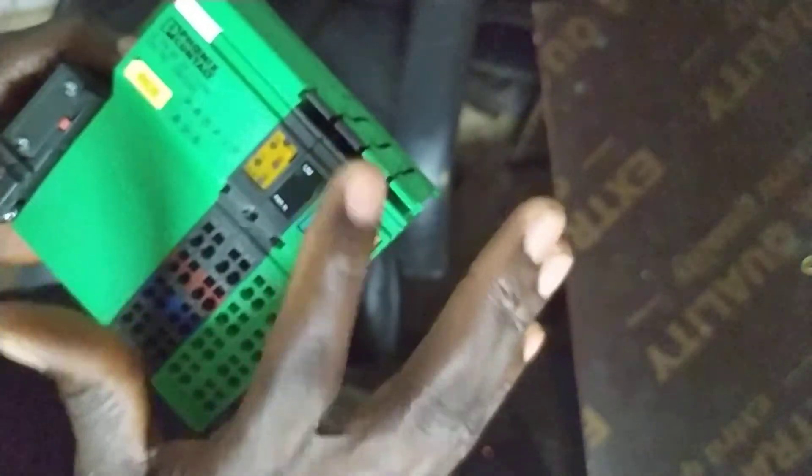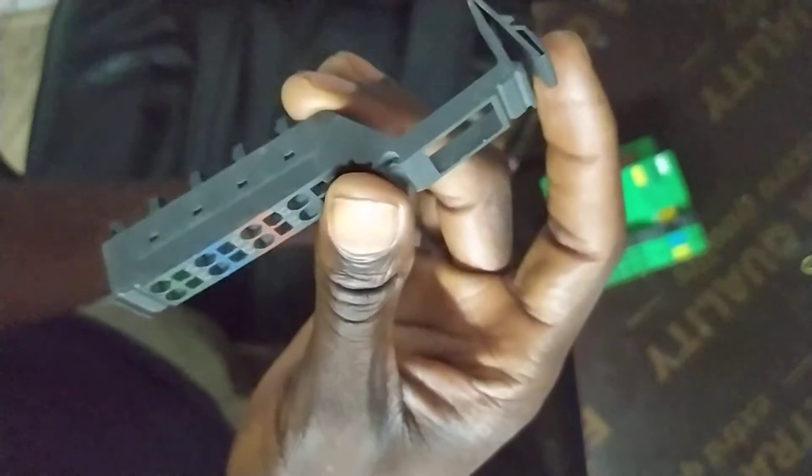To remove a unit from the system, first remove all the blocks from each unit. Start by pulling out the power block, then pull out every other block — we pull this out, this out, and this one also — until all plugs have been removed from the units.